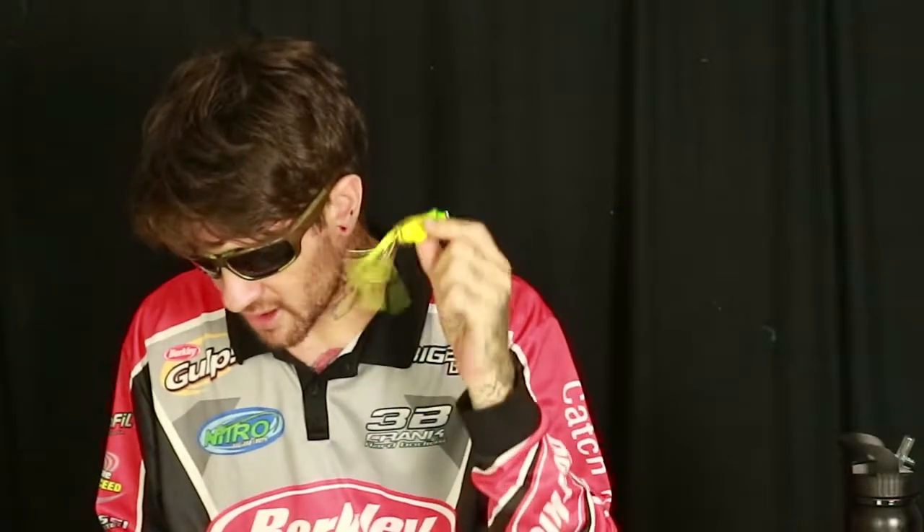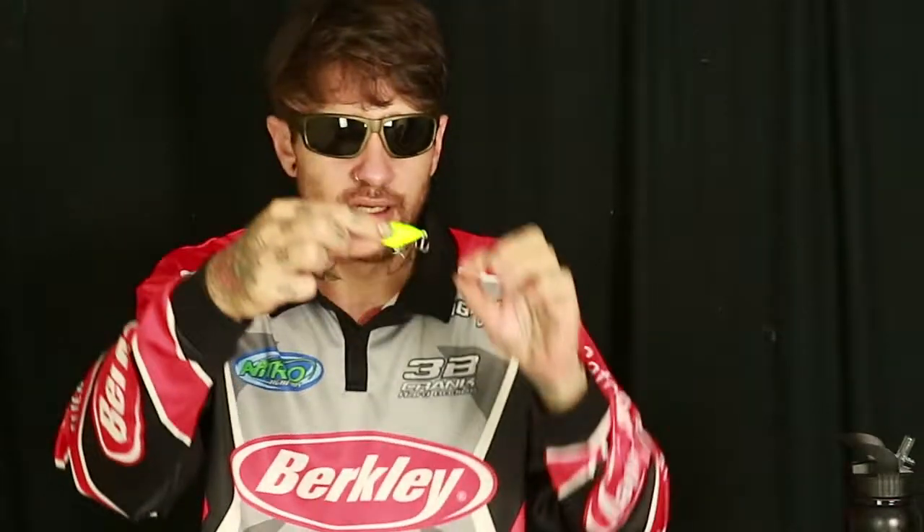Something I recently started using is topwater frogs — they seem to be catching a lot of fish. A family member uses them a ton on dams chasing bass, so I gave them a try. I flicked one earlier today with the baitcaster among the lilies — really fun. Didn't catch anything today but that's life. Another absolute go-to for me is cicadas — I absolutely love them, great dam and estuary lures.